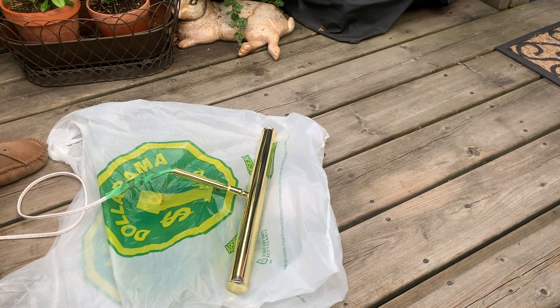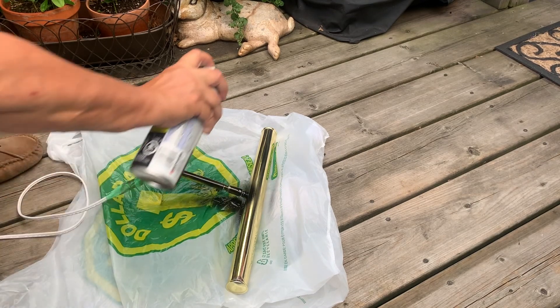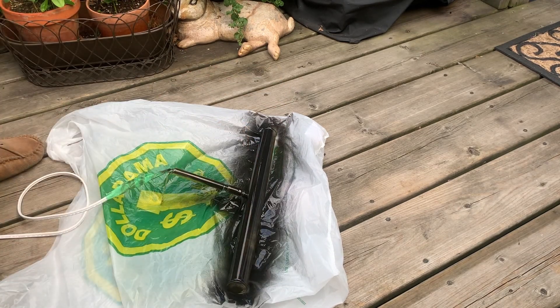I just have some black spray, but I'm gonna do it really light. And then I'll just let that coat dry, and then I'll do another coat.